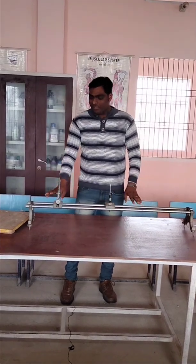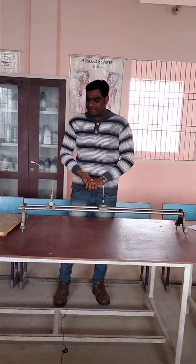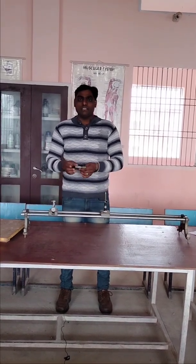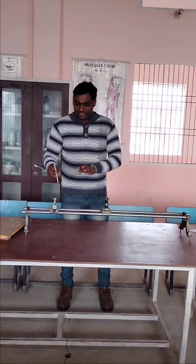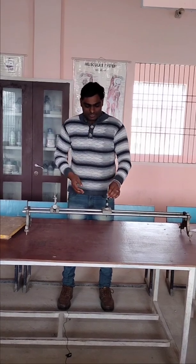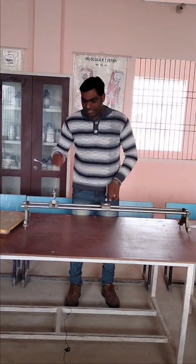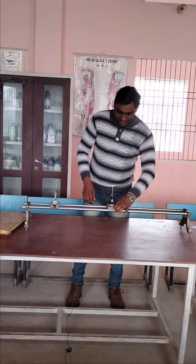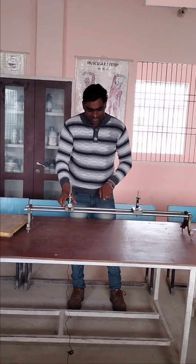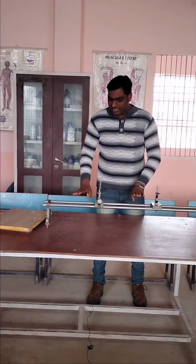This is an optical bench. It is used for performing various optics experiments. This is the upright holder — it may be used for holding a lens or mirror. This is another upright holder for holding the screen on which we observe the image. This optical bench has a marking of 1 meter, from 0 to 100 cm, and it may be adjusted as per the required need. The markings are made to read the readings of different focal lengths of mirror or lens.